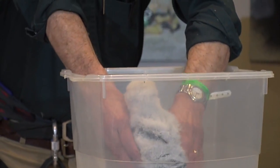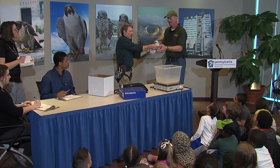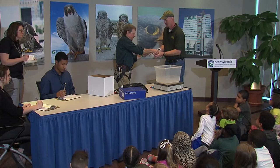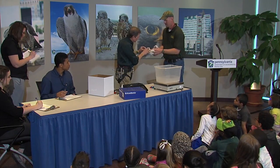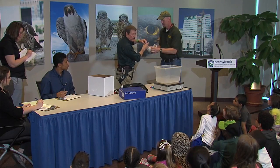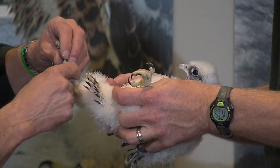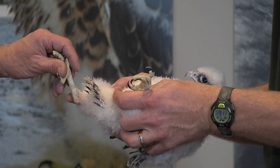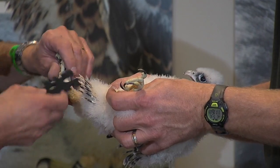There's something else I'm going to do too. I have a leg gauge. Females are larger than males, and they have a tarsus — which is this part of their leg. We do have a tarsus too, but it's part of our ankle. I'm going to put the leg gauge on this bird and we'll find out how large her tarsus is.